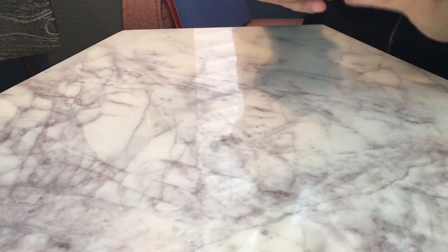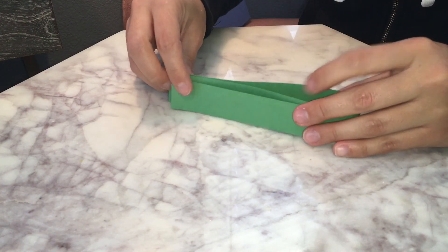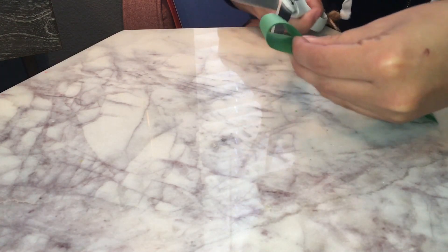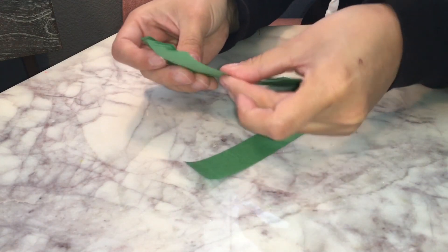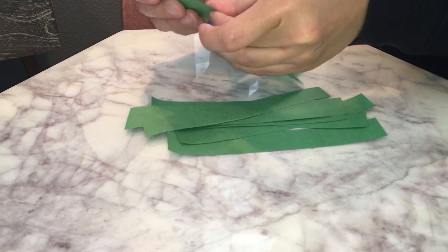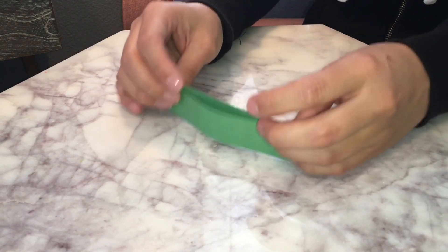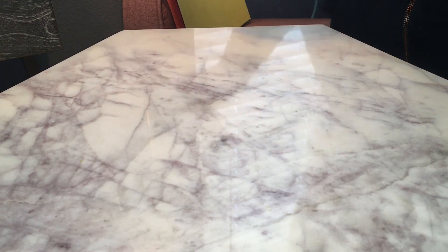I may not need all of them, but we'll see. I'm going to go ahead and fold it and give it a cut right in the middle. So now I have ten stems. I may not need all of them, so I'm just going to keep them to the side, and then I have my background piece to the side too.